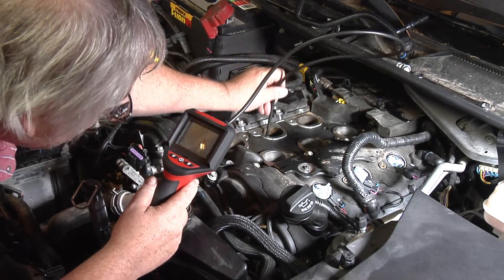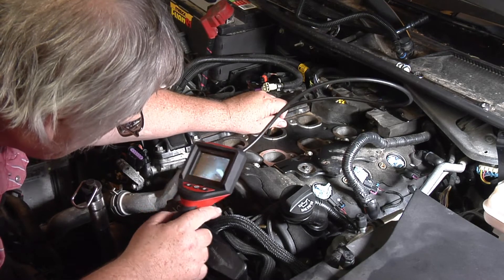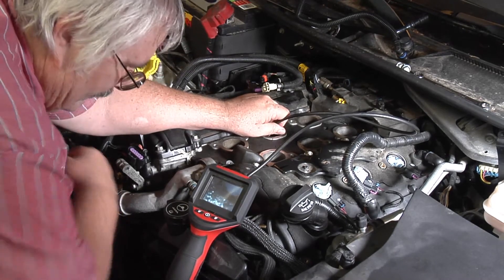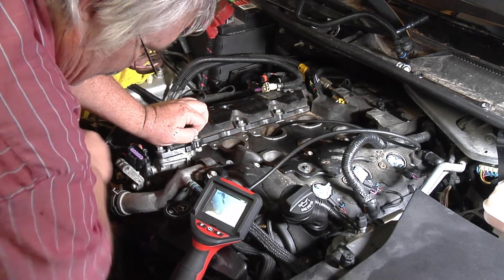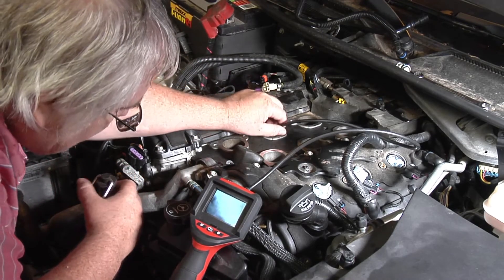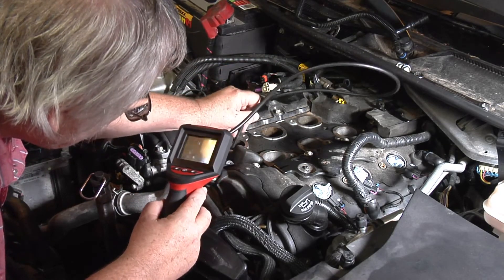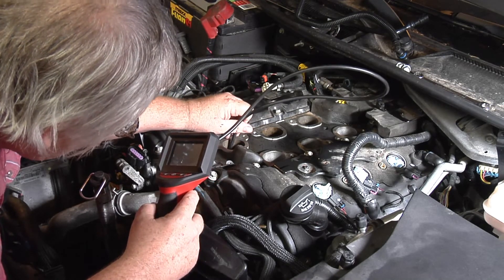Now we gotta check them all again. I have to go all the way again. Yeah, that one's trying to open too. I have to go all the way again. That one's shut.